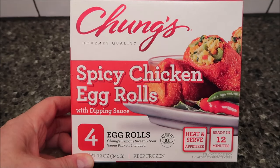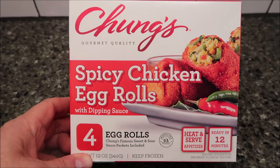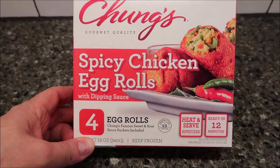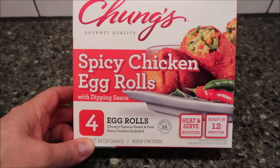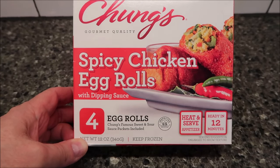Welcome to another luncheon review. Today I'm going to try Chung's Gourmet Quality Spicy Chicken Egg Rolls with dipping sauce. You get four egg rolls with Chung's famous sweet and sour sauce packets included. The whole package of all four egg rolls is 12 ounces, 340 grams.